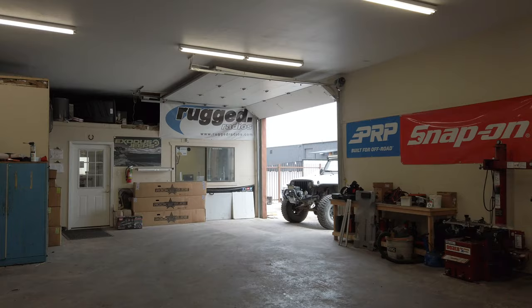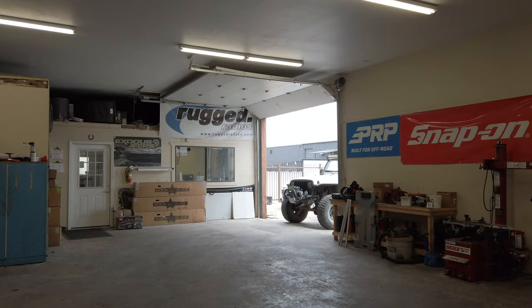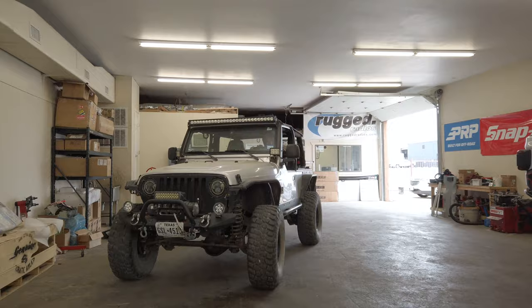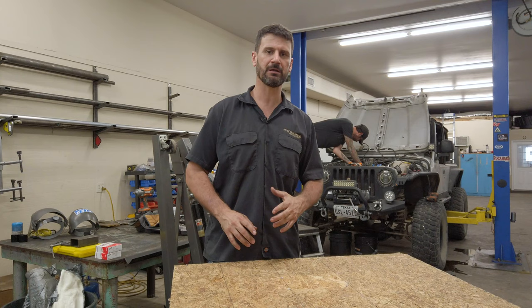Today we have an LJ in here, and we're doing an engine swap on it — not just any engine swap. You'd probably expect us to be putting in an LS, a Hemi, or some kind of V8 in there. Well, no. We're going to be putting in a Golan Stroker 4.6 liter engine.